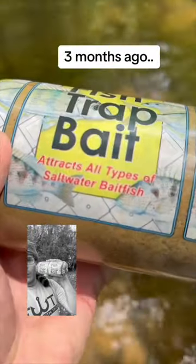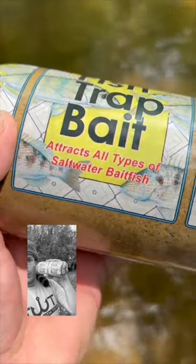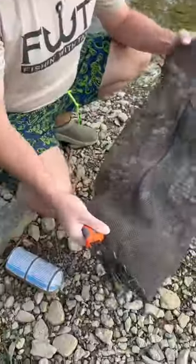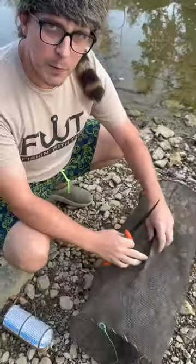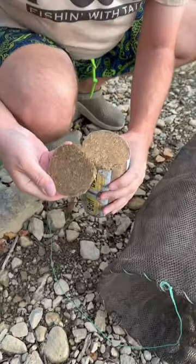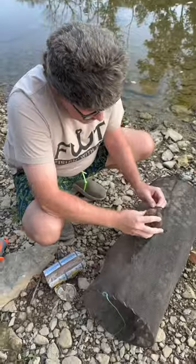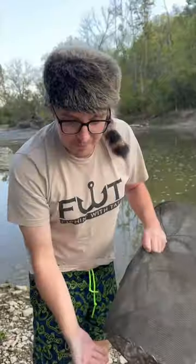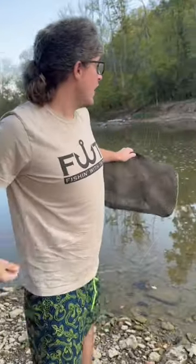This bait is designed for minnow traps — specifically saltwater minnows. We got the same fish sausage right here. It's been a little while since I made that video and we're gonna put it to the test today out here in a brand new hole. We got our collapsible trap right here. Let's go ahead and cut into the fish sausage — just that little chunk — and put it right down in the little pouch. That's the perfect size. Last time this stuff worked tremendously.